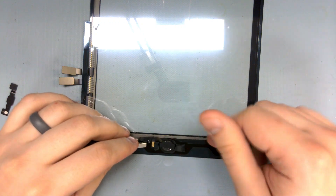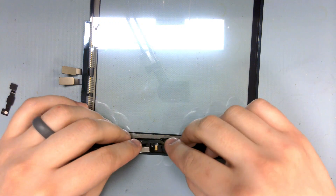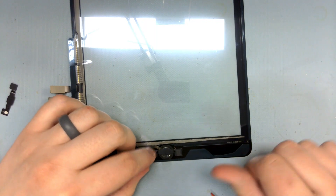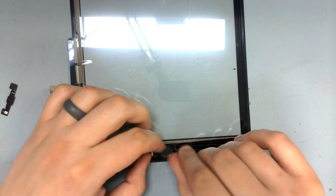Now to place our home button into the new digitizer. With that placed in and clicky, we can assemble it for testing.